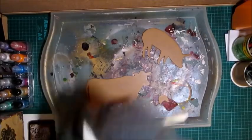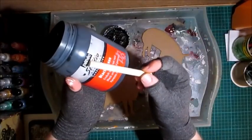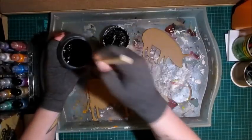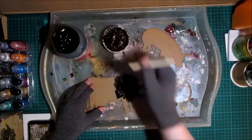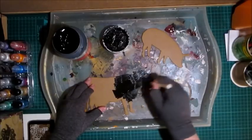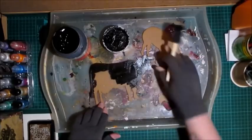I'm using my black gesso instead. I love this gesso — it's from Pebeo Studio Acrylics. It's great, it covers amazingly, I love it. So I'm just going to paint all of these animals using this gesso, and then we can move on to the next part.